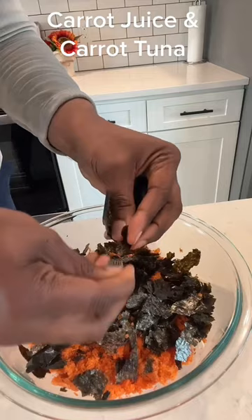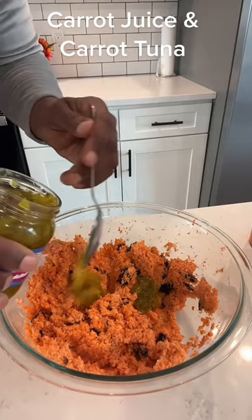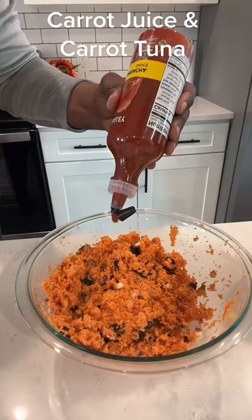Then we're going to add some vegan mayo, a hint of mustard, some relish, some red onions, a little black pepper, some garlic salt. And because I like it spicy, a little bit of sriracha.